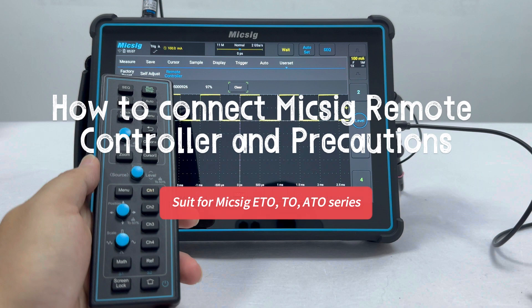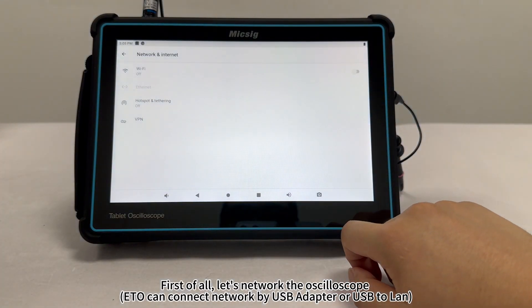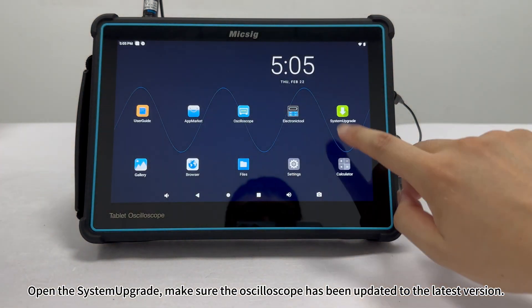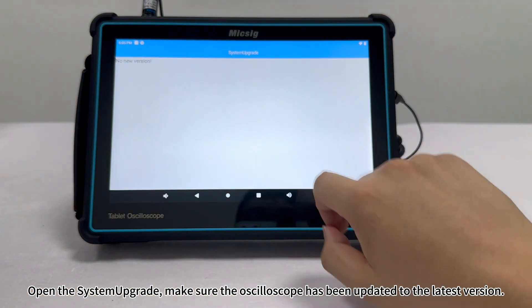How to connect the Mixig remote controller and precautions. First of all, let's network the oscilloscope. Open the system upgrade and make sure the oscilloscope has been updated to the latest version.